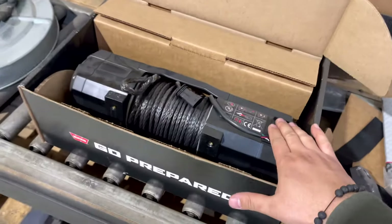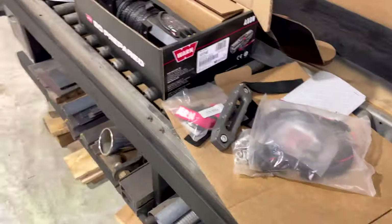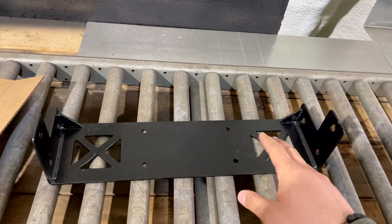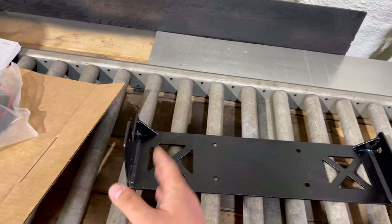There's also a 55S. In theory it should work because the 55S is only a little bit bigger than the 45S, so we did make this with the ability to mount a slightly bigger winch.